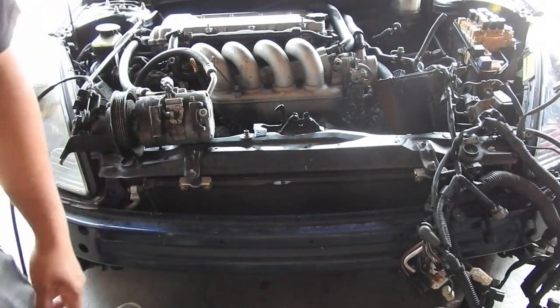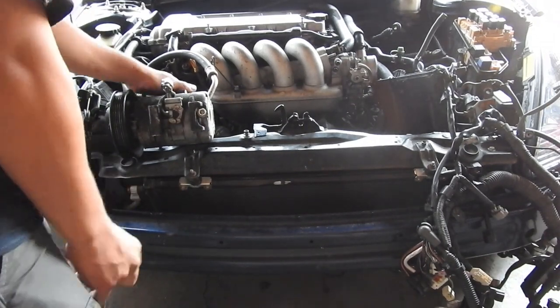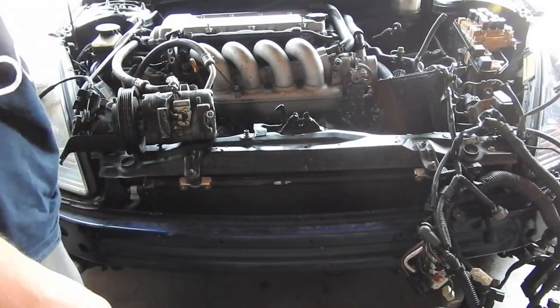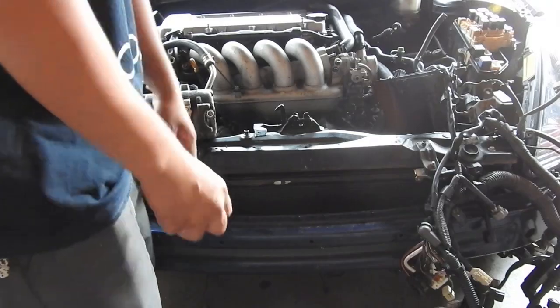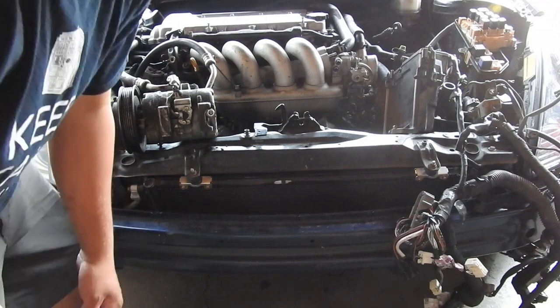I'm your special guest, if you guys didn't know. So far, we're taking out this turbo right here — it's a pretty small one. He didn't want to take off the AC lines because he already has refrigerant in it. He took out one of the axles already and took out all these wire harnesses. He's going to be taking this engine out.